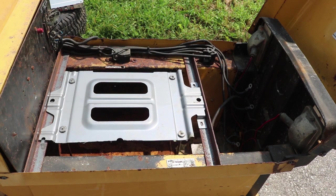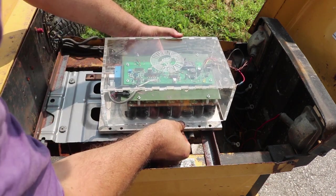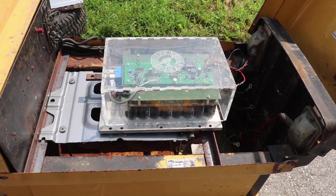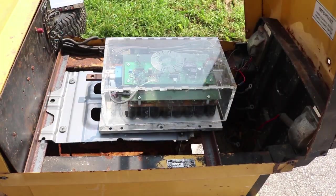It also gives me a nice place to mount the motor controller, which could basically go up on top. I'd have to make some appropriate holes and some spacers, but this is a pretty good size to be able to still open and close the hood and have everything fit nice and neatly in there.